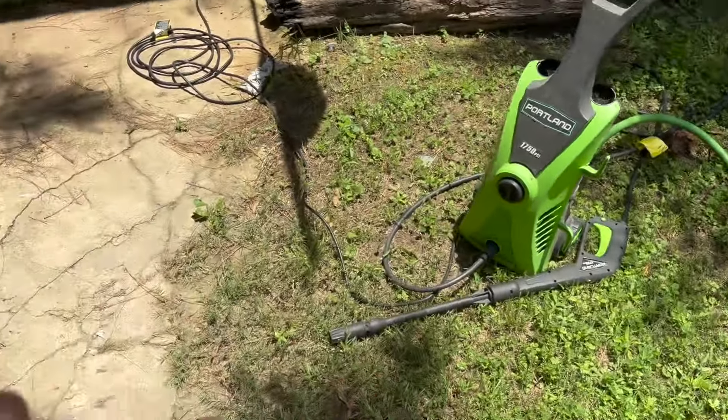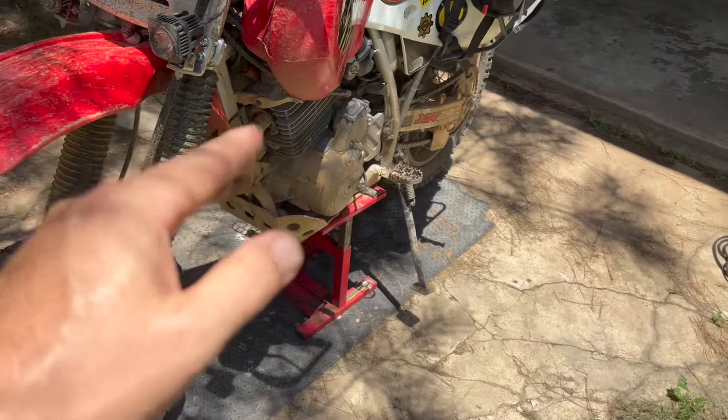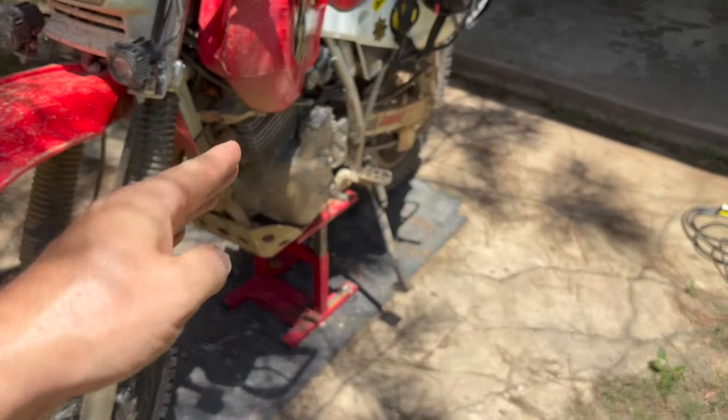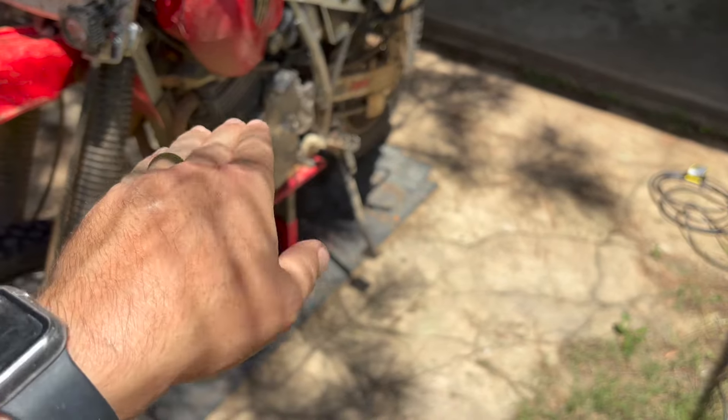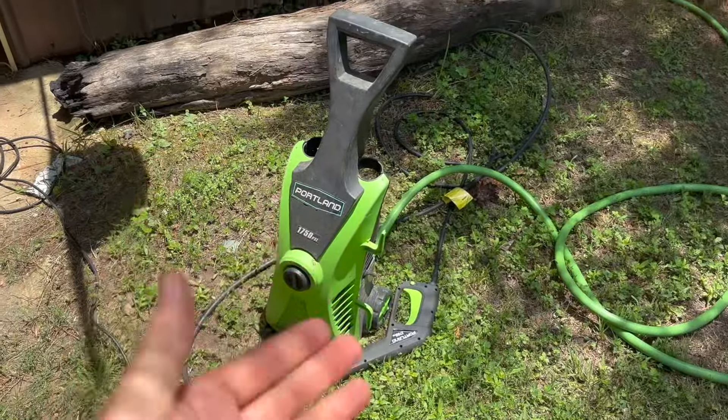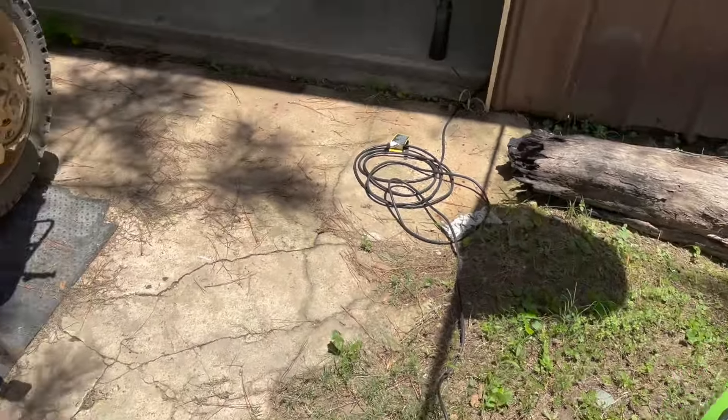This little guy also doesn't put out a massive amount of pressure, which is a good thing when you're pressure washing bikes. You don't want to blast pressure anywhere near a gasket, bearing, or seal, because too much pressure can force water through those areas. I don't recommend washing your car with a pressure washer unless you know what you're doing — I've seen people blast paint and clear coat right off. This one is rated at 1,750 PSI and does a great job.